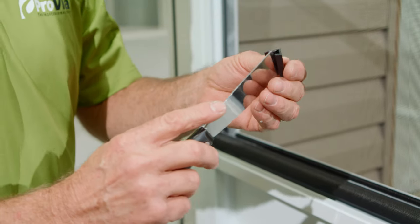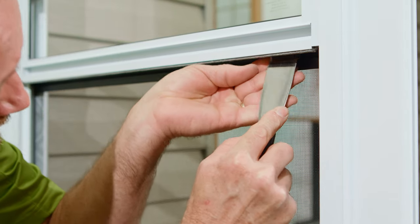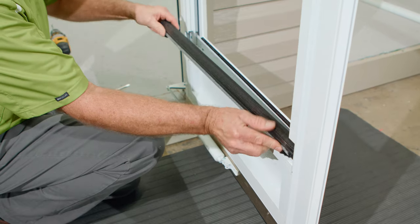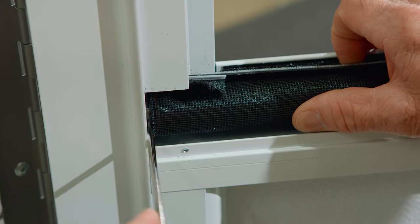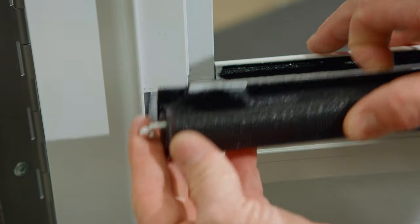Reinstalling the bottom screen retainer clips will require placing the clips onto a slim putty knife and firmly reinserting them into the channel. When inserting the bottom screen mechanism, be sure to install it right side first and repeat the tensioning steps as with the top mechanism. If the Insect Stop Weather Stripping has not been installed on the bottom screen corners, be sure to do so now.